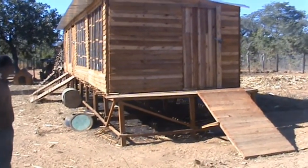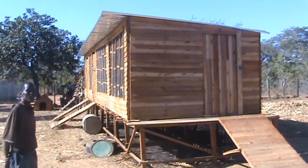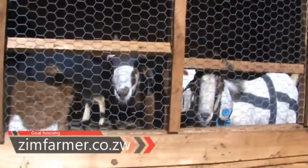If you build such a house, animals do not get sick as often. You can also make sure that only the animals you want to breed do so. It makes it very easy to feed them, stops wasting feed, and keeps goats clean and dry all the time.